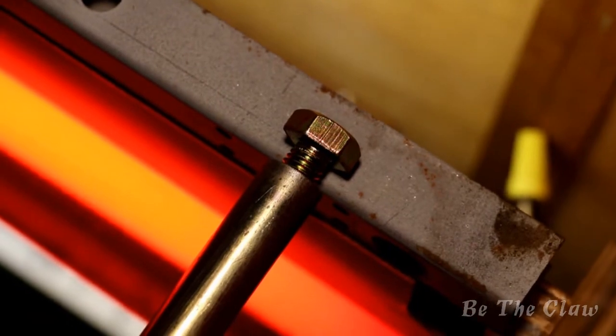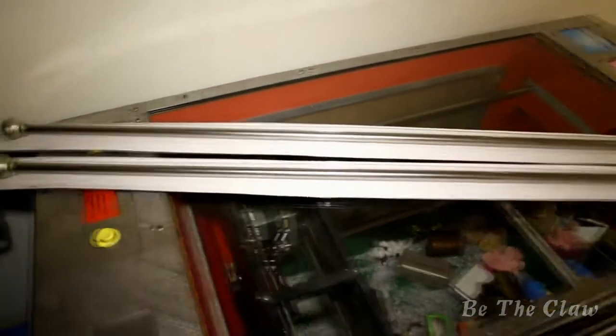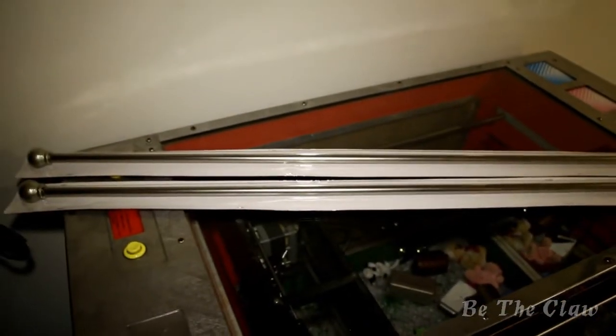I needed to find something that had a threaded hole on each end so that I could secure it back in place. The only thing that I was able to find were curtain rods at the local hardware store, which did have the threaded holes on each end so that I could bolt them back into the machine.